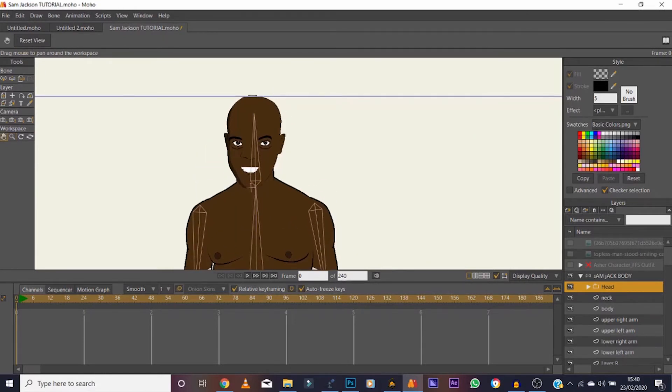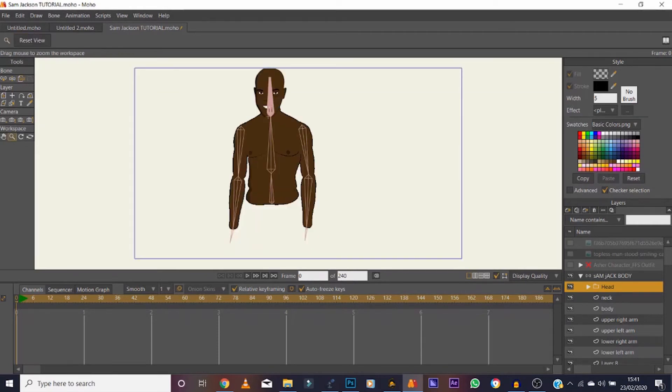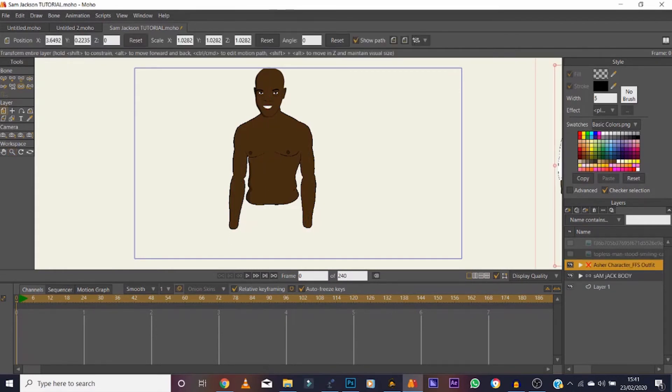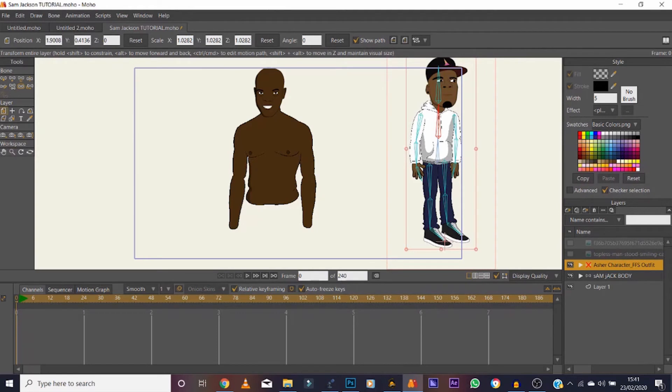With the head group selected, go to the Bind Layer option — it's not a bone, it's a group layer. Click on the bone with it selected, and as you can see it changed — the head is now associated with that bone. Now we need hands. I'll just grab some from the Asha character — take the left one, make it visible.